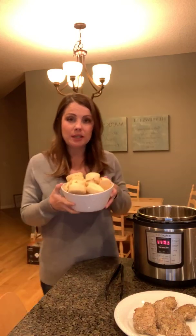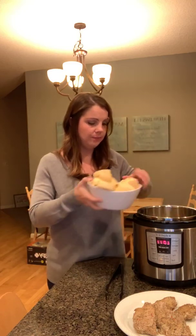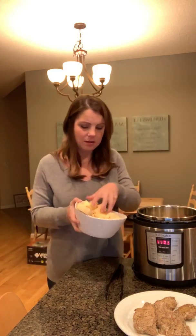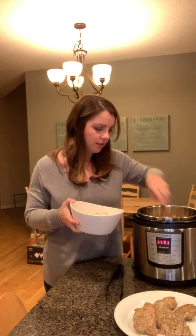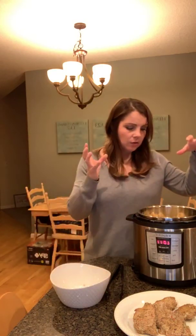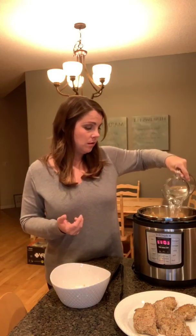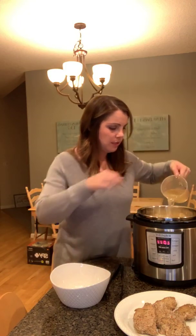I took four potatoes and cut them into rounds and I'm literally just going to put these rounds into what looks like about two cups of chicken broth and pork juices. The mashed potatoes recipe called for four cups of water. What I'm doing is using my leftover chicken broth and water — it suggests you cover it with water — so I'm doing some water and the leftover chicken broth to cover the pieces of potato.